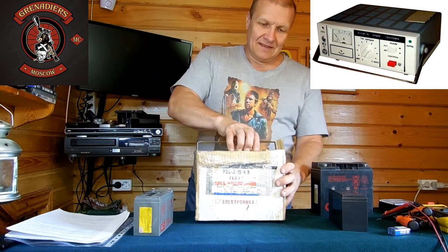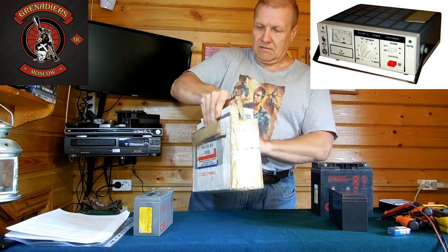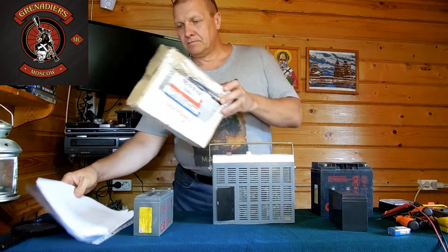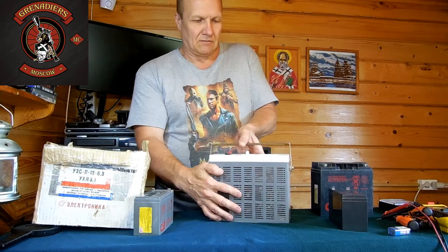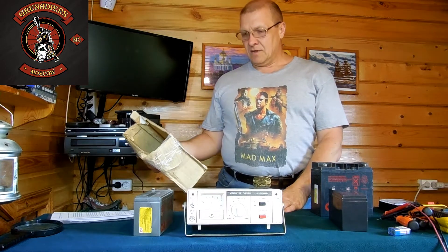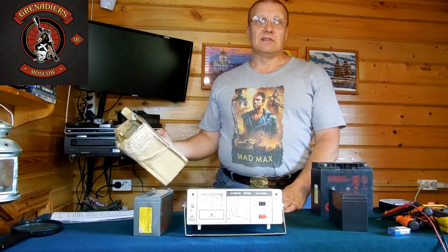Достаём его из фирменной коробочки. Вот оно перед вами. Сейчас я его поверну к вам, чтобы вам было виднее. Вот такое вот зарядное устройство. Называется оно по заводской маркировке «Электроника» UZSP12-6.3 / UXL3.1.